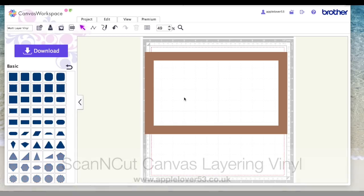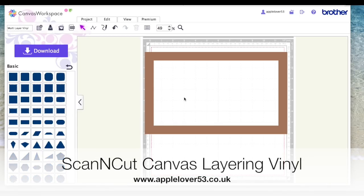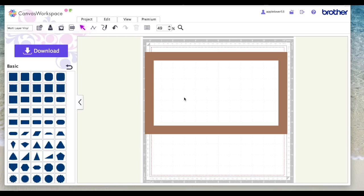Somebody left me a comment on one of the videos recently saying that they wanted to layer some vinyl on the underside of a glass frame. They realized they had to flip the text to make sure it's the right way around, but when they were layering the vinyl they were losing the definition of the words because the vinyl was just sitting one on top of the other. It's a kind of knockout text but not knockout.